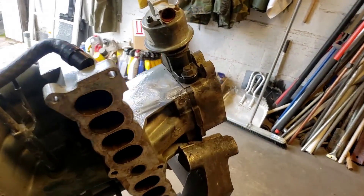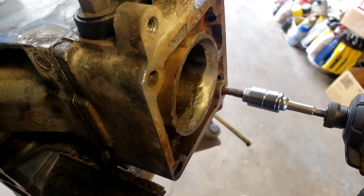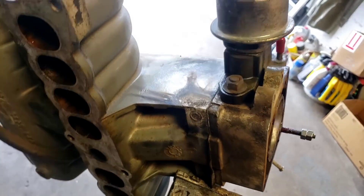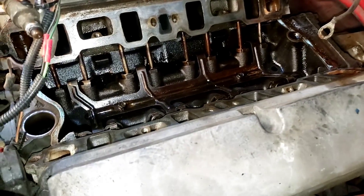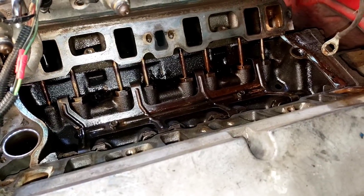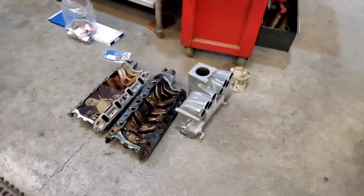After heating up the throttle body spacer and a bunch of old parts, I finally got it loose. That only took me about an hour. We got the intake off. Looks pretty good down in there — no sludge, no buildup on the valves, nothing like that. These heads are pretty new; they've only got about 5,000 miles on them. They're GT40 heads. And we're doing our intake swap here.